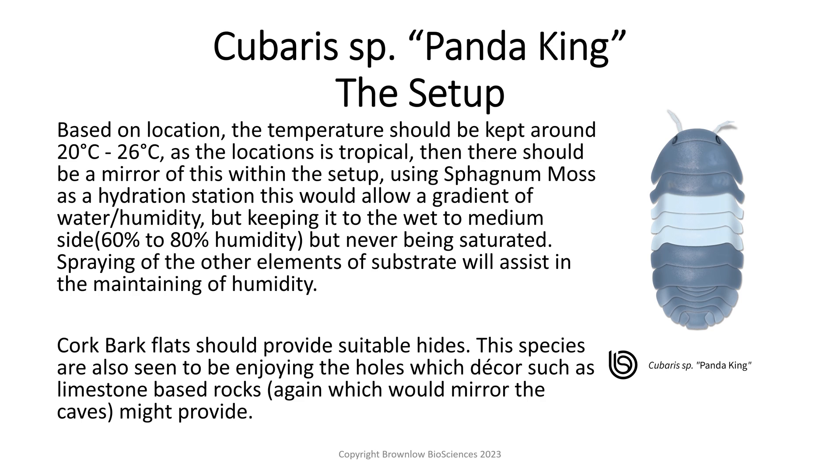Cork bark flat should provide suitable hides. This species is also seen to enjoy the holes which decor such as limestone-based rocks can provide, which would again mirror the caves they originate from.